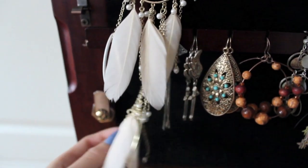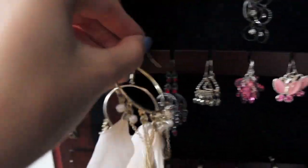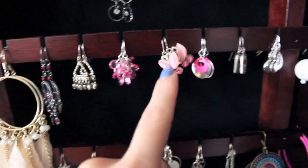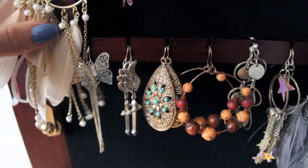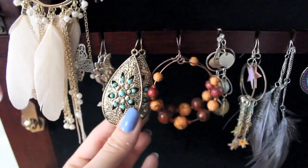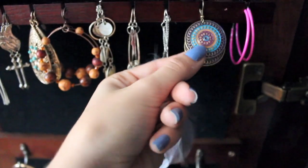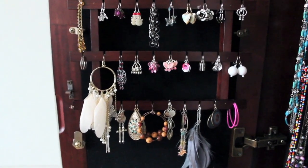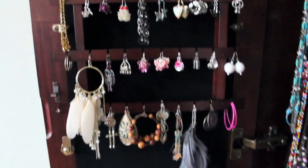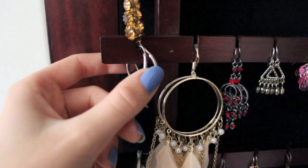Then these ones are from H&M — the second one was hanging here, I think it fell and got a little tangled. Then all these are from Claire's, and underneath here, again Claire's. These ones are from Forever 21. These ones are from a random booth in the mall, and these ones are from Garage. But everything else is from Claire's. When I was younger I bought a lot of these, and I don't really wear them anymore because they're kind of junky. These little silver hoops are from a jewelry store.